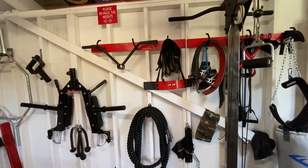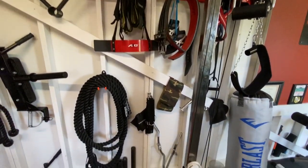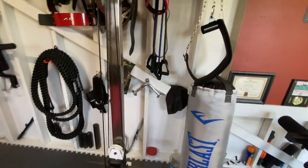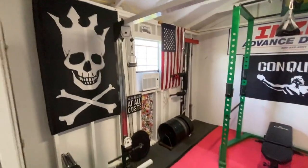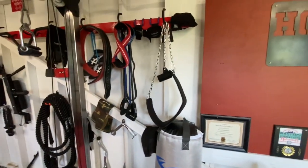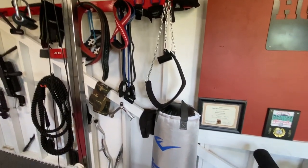We have a T-bar attachment for doing lat pulls, wraps, belts, a slingshot, ankle straps, and other attachments to use. This cable machine right here is a nice little addition, and it's all plate loaded. We have the belt we use for belt squats, hook grips, some straps, and some resistance bands.